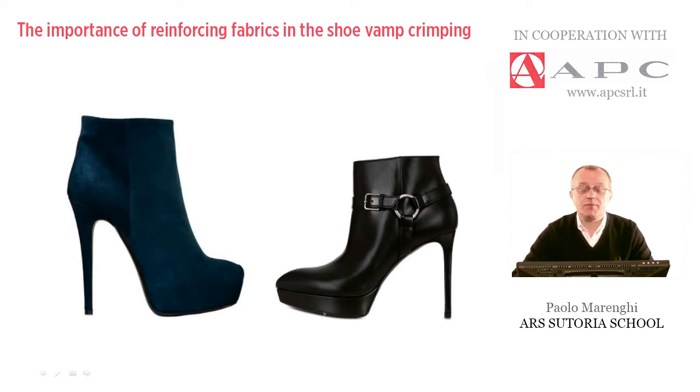In shoemaking, some special operations are performed in order to prepare the upper pieces to be molded in a particular way. I am referring in particular to the so-called vamp crimping, which is carried out by a particular machine operating by mold. The goal is being able to shape, that is to mold by heating, the front part of the upper.